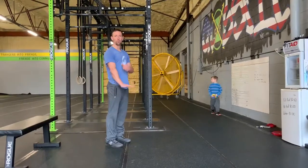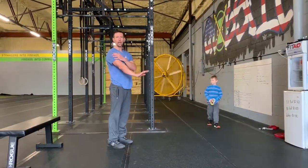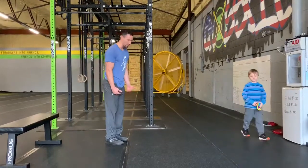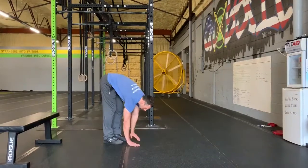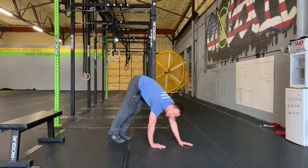For our inchworm to plank hold, we're working on that shoulder stability and that muscle endurance. So what we want to think about doing is we want to be nice and tall. We're going to bring those hands as close to our toes as possible so that we start that walk out nice and tight into the body.